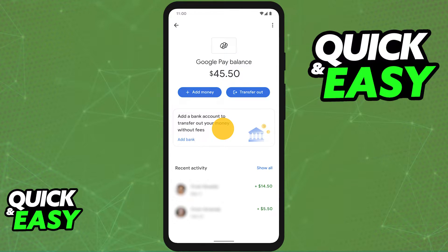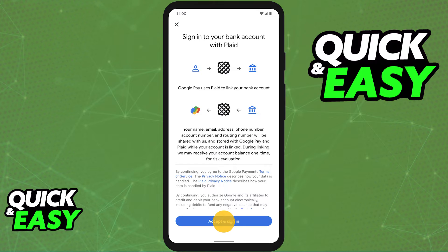Underneath the amount of funds, if you don't have a bank account added, go ahead and select Add Bank. You will have to select your bank from the list and input some personal credentials.